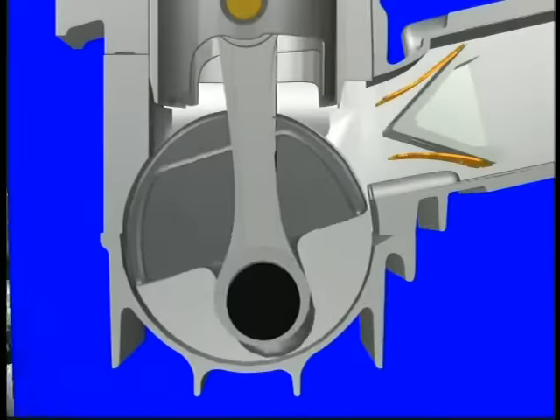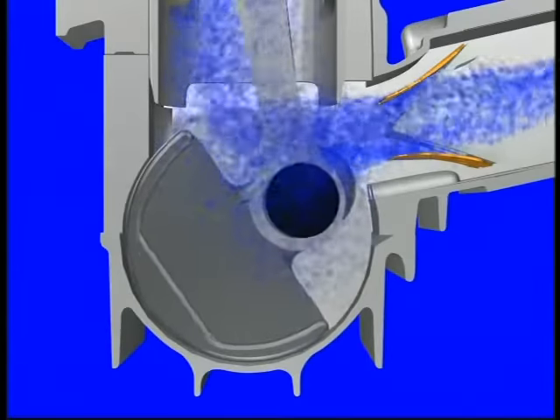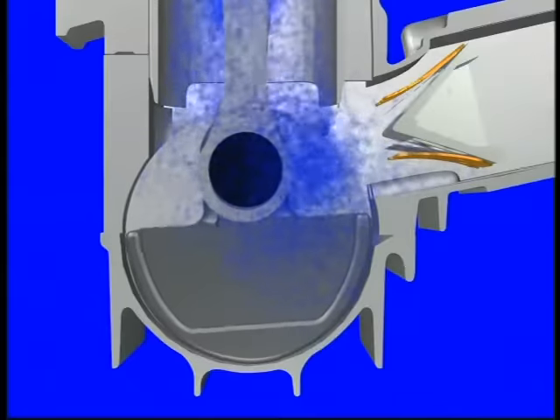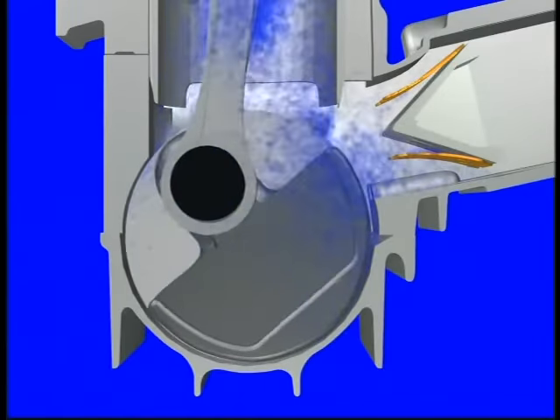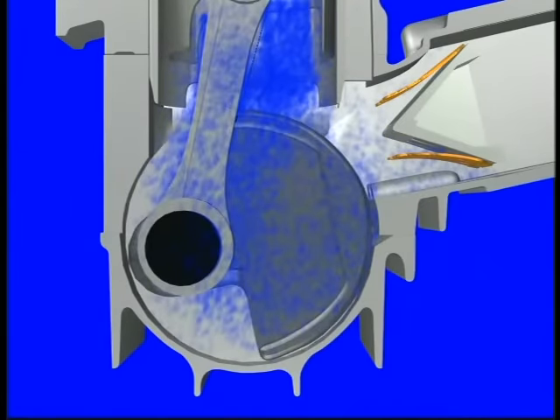The intake process begins when the piston starts its upward motion. As the piston rises, a vacuum is created within the crankcase. This vacuum effect causes air to be drawn into the crankcase through the carburetor. As the vacuum draws air through the carburetor, it also picks up fuel from the float bowl to create the necessary air-fuel mixture. Once the piston has reached top dead center and starts to move downward, the mixture in the crankcase is compressed. The mixture can't escape back through the intake port because it's blocked by the piston itself, or by a reed valve, or in some designs by a rotary valve.